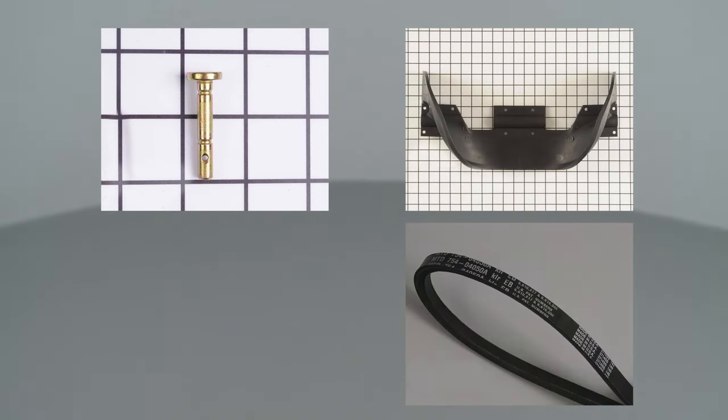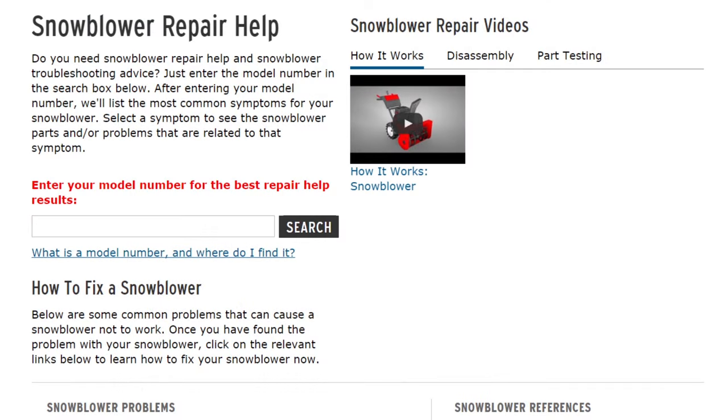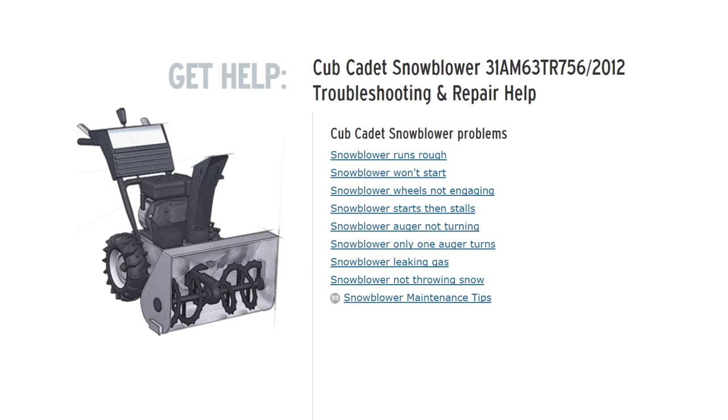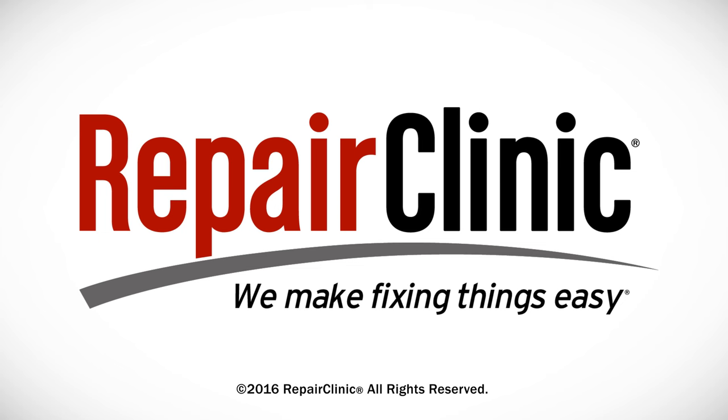All of the parts shown in this video are available on our website. For additional troubleshooting information, enter the full model number of your snowblower in our Repair Help search bar. At Repair Clinic, we make fixing things easy. Thank you for supporting the production of these videos by purchasing your parts from our website.